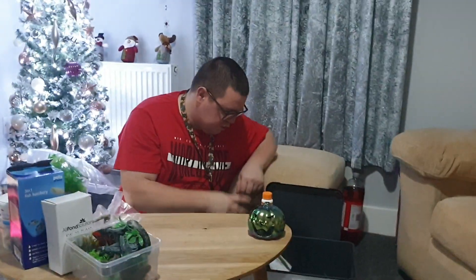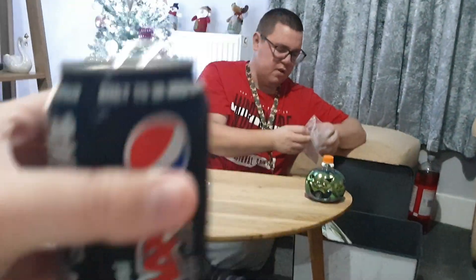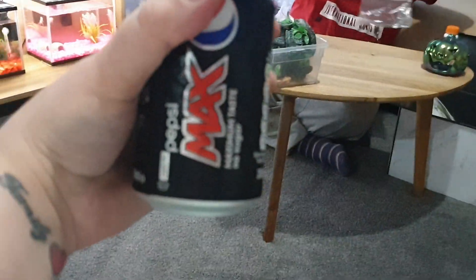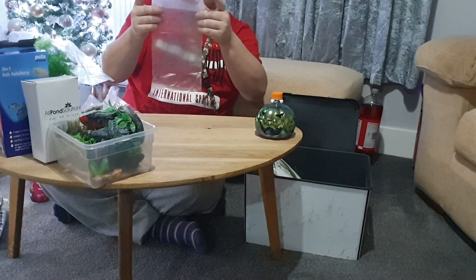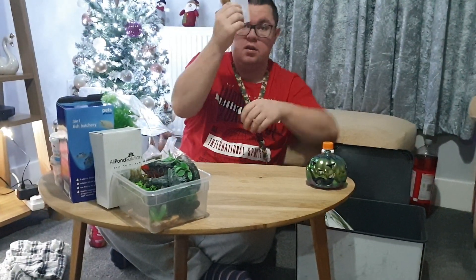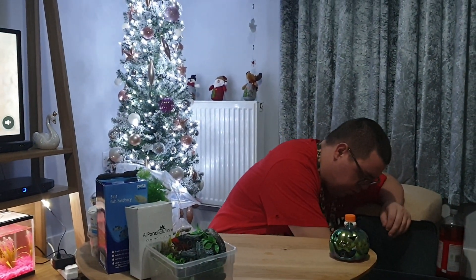You don't realize how much stuff there is until you start fishing through it. I've got a little fish bag - it's a little bag that you transport fish in. I've got that from when I caught one of my fish. I'll keep it in case we ever need to rescue a fish or go and get one from somewhere.